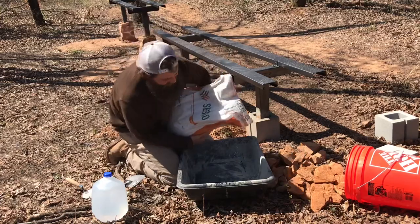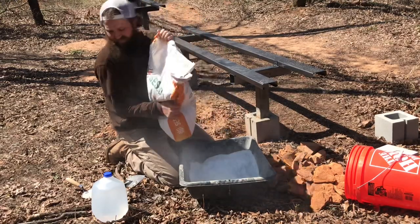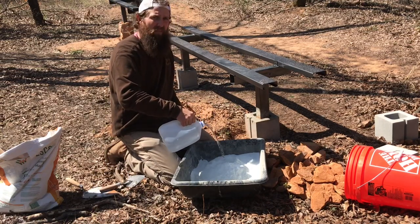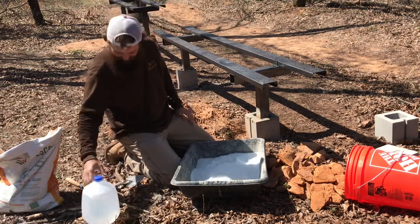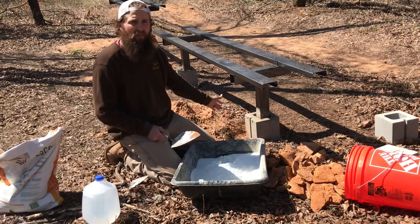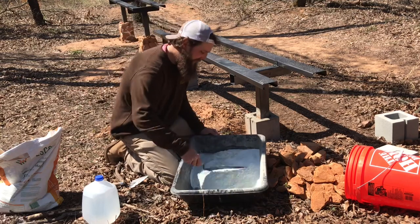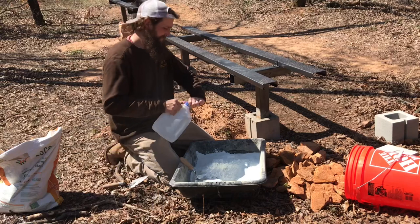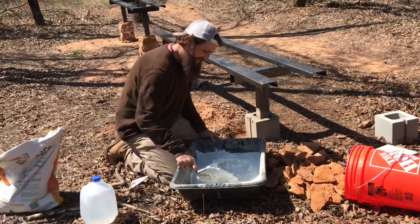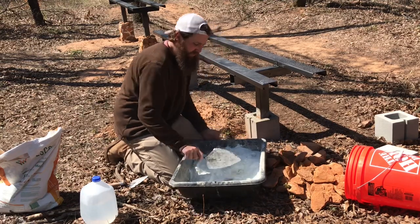All we do for this — I just dump a bunch in my mixing container. There are instructions on the bag if you know how to read. Notice I cleaned my hole out a little bit. If you're doing this the same day it's probably pretty clean, but I did this a week ago, so I've got dirt and leaves and twigs in there. Clean that out the best you can. So really just mix it up until it's sticky, until all the dryness is gone, basically.